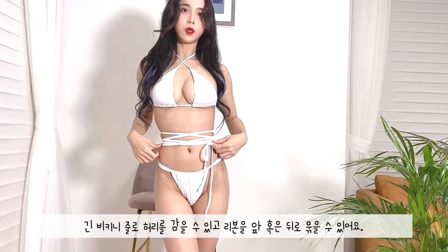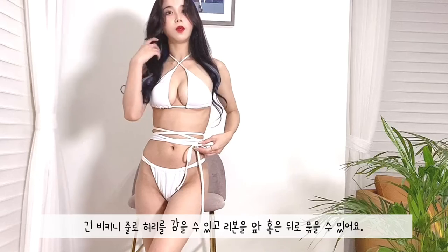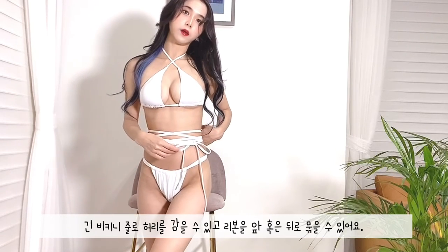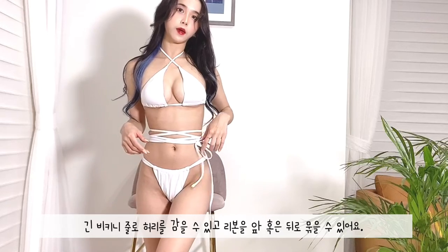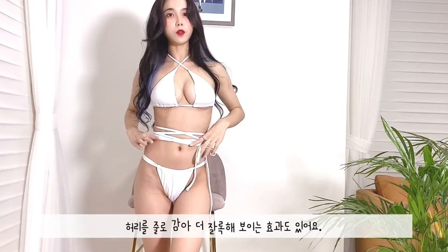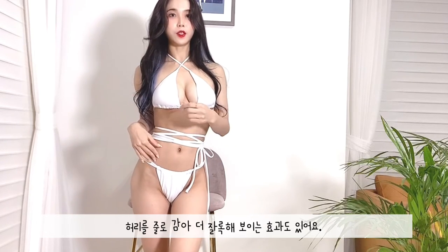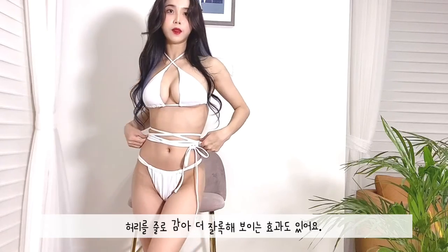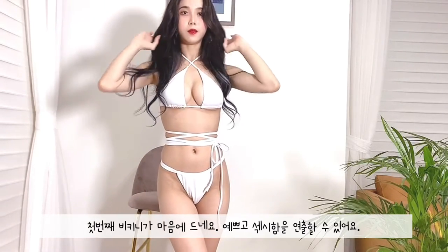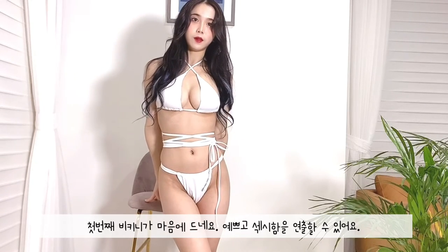Also, you can adjust the ribbon. It can be up in the butt like I did, or you can put the ribbon in the back so it's hidden. And it makes your waist look tiny because you can wrap your waist like this. I really like this bikini — it's really sexy.